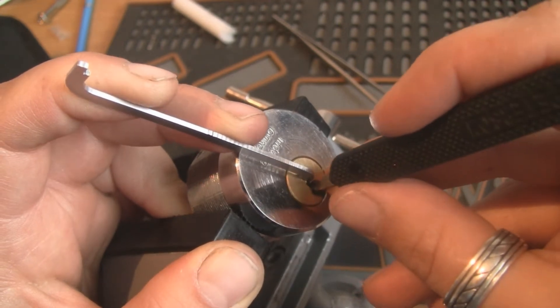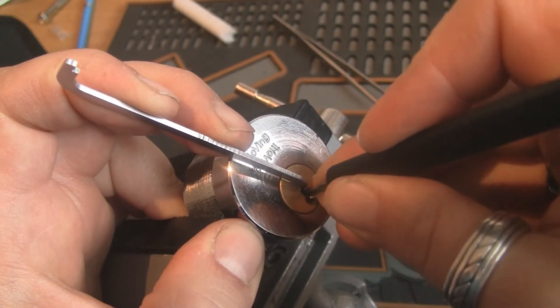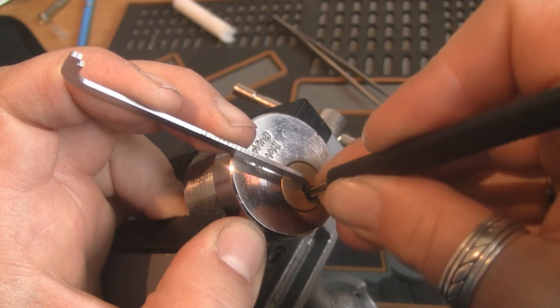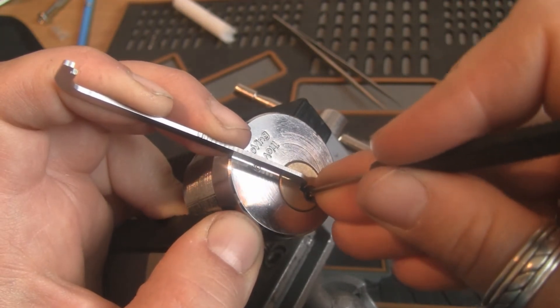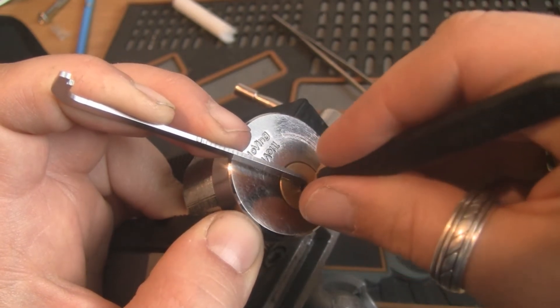I'm gonna apply a little more tension and start picking them as regular spools. Many of them you will have to pick twice, because the trampoline shape makes it a double spool. And the lock is made with very tight tolerances, so you're bound to lose pins.